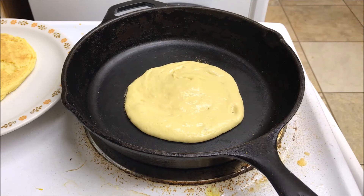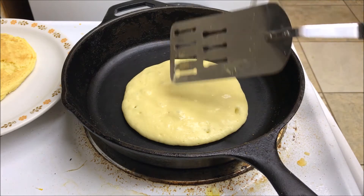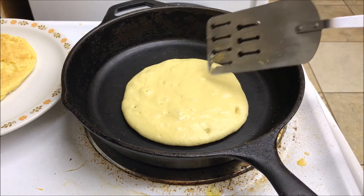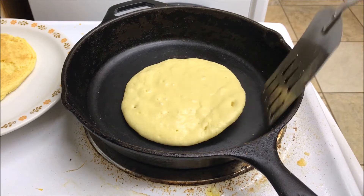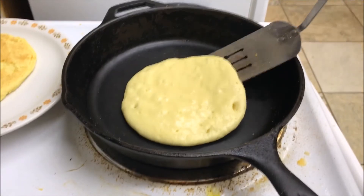We're going to let that go ahead and cook and we'll be back to show you when to turn it. We are just about ready to turn our pancake. You can see these bubbles are starting to form — you want to wait until you see bubbles form. You can see some bubbles that have popped and left a little hole there. You don't want to turn it too fast. Make sure you lift up the edge and peek underneath to see if it's brown — that is perfect. If it sticks at all, it's not ready yet.